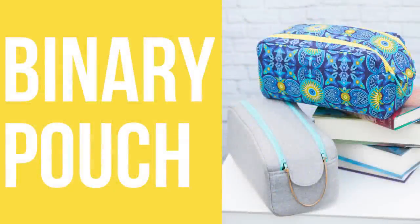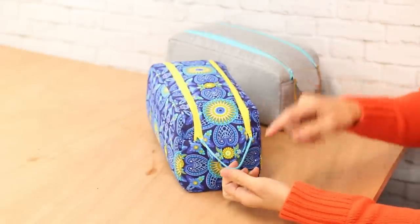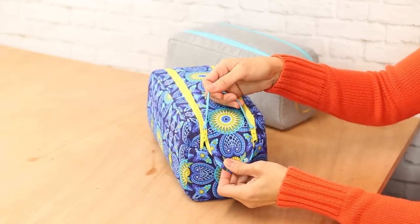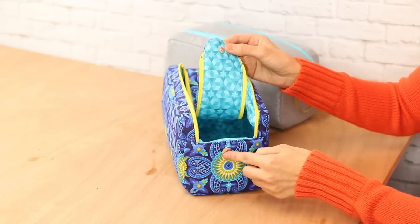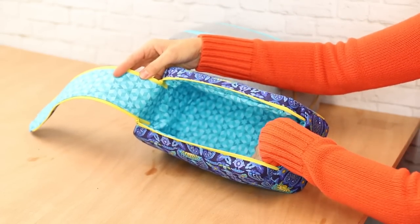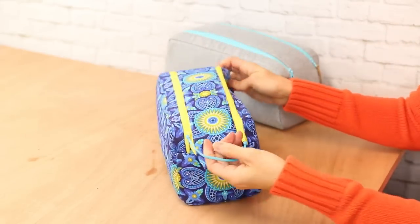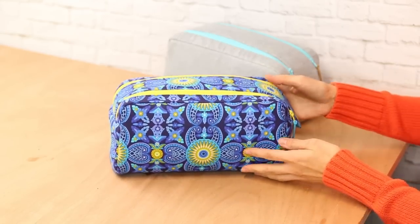This is the Binary pouch sewing pattern. It only comes in one size but has some really interesting features. I used a bit of non-fraying fabric as a zipper pull — this is suede cording, but you can use ribbon, a scrap of leather, whatever doesn't fray. This is the only Minikin that uses a bit of hardware: it has a magnetic snap on the flap to keep everything secure. Even though there are two zippers there's just one inner compartment, and everything comes together by sewing right sides together.